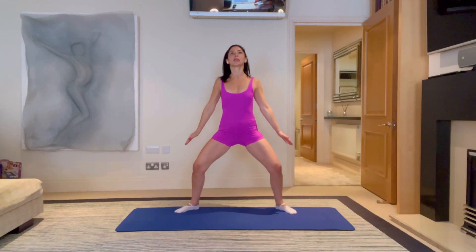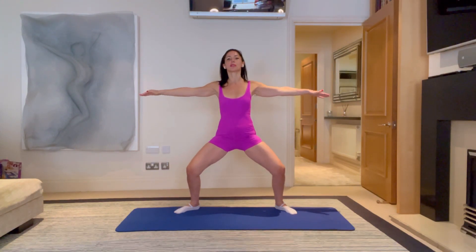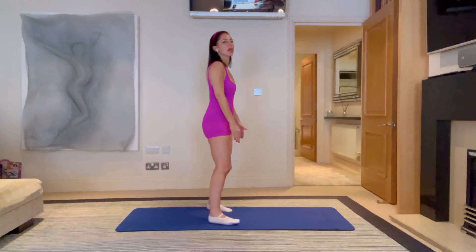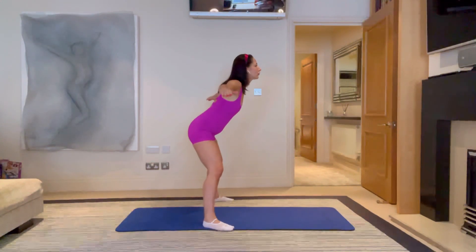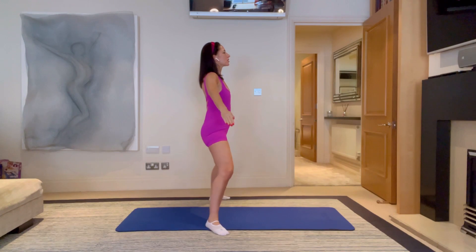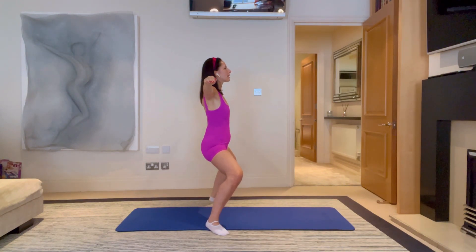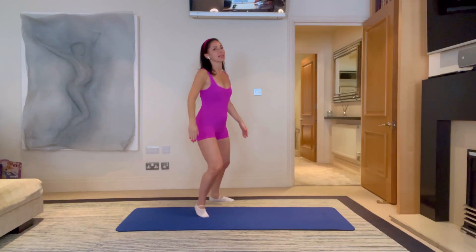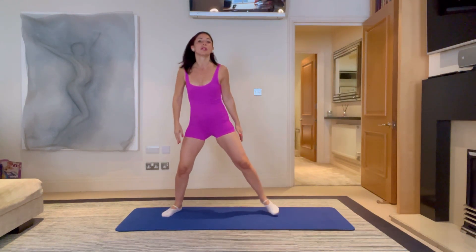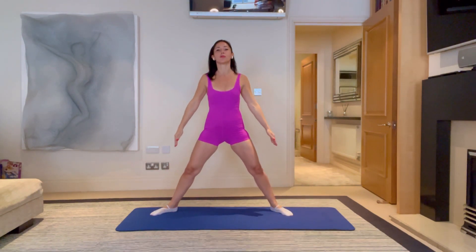So breathe in at the top, breathe out, reach those hands away, keeping your spine nice and neutral, keep moving. From side on, you're not hinging forward when you go down, you're keeping your back nice and straight, spine nice and neutral, you're reaching your hands out and you're standing up nice and tall. As you stand up, really push through those heels, push those knees out wide.